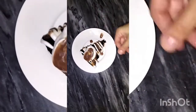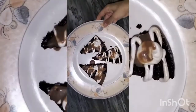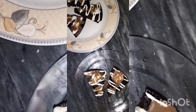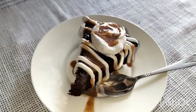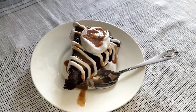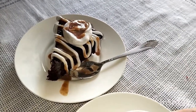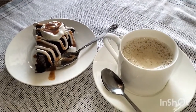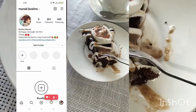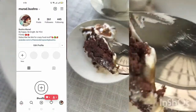I made a cream frosting and mixed chocolate and coffee with it to make it very soft and tried it 3 times. I made a cream frosting and enjoyed it. You can serve this for your guests. Do try this recipe, subscribe to my channel, and please follow me on Instagram as well. Thank you so much. Allah Hafiz.